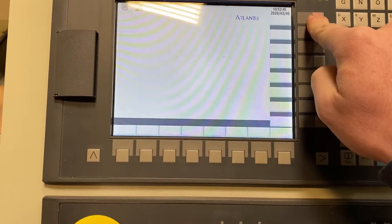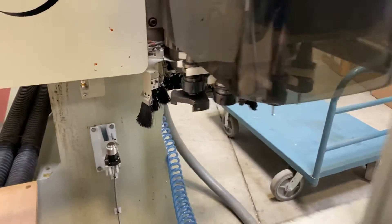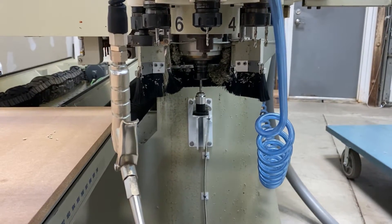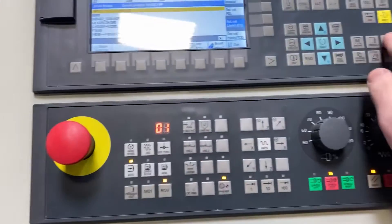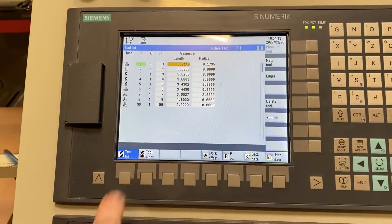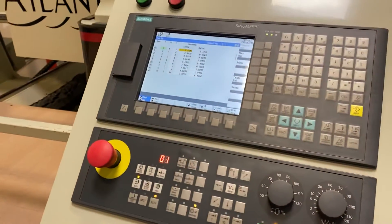Press Execute. You can open the shroud to see the tool and then press the Cycle Start button. The machine will come over and touch the probe once, then hit again slowly, and it will automatically update the tool's length offset in the geometry tab on the tool list. And that's all there is to setting a tool offset.